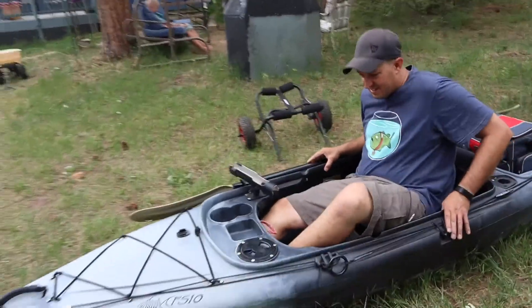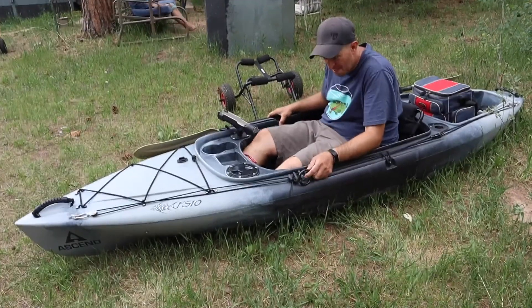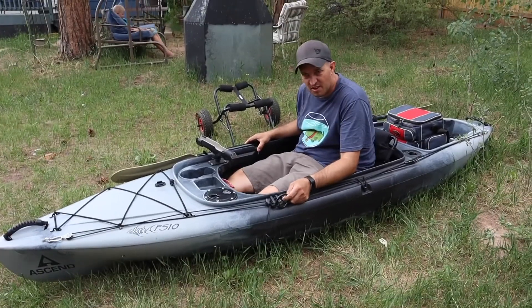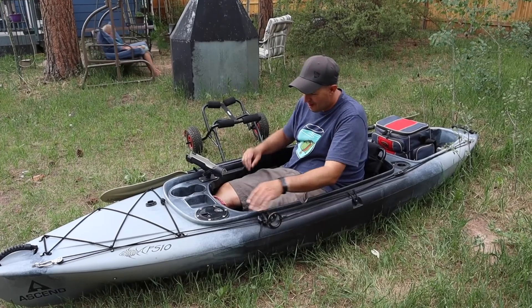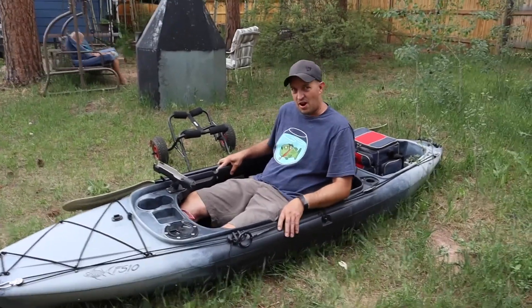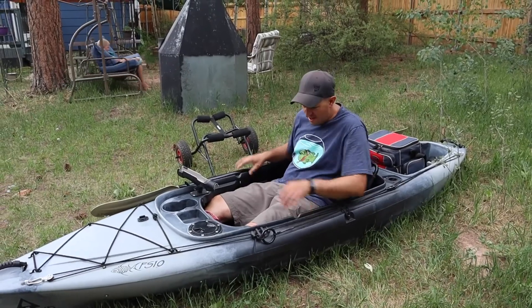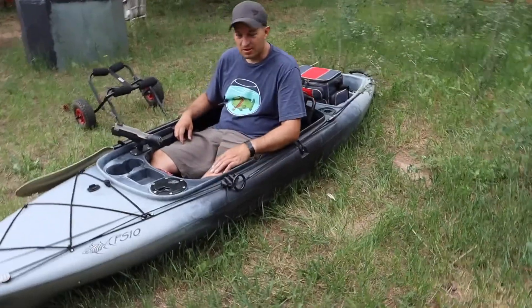When I get in this thing, there are some foot pedals in the front which I don't use because they don't go far enough forward for me. It rocks a little bit when you're in the water, but it's great for just getting out on the water quickly and fishing.